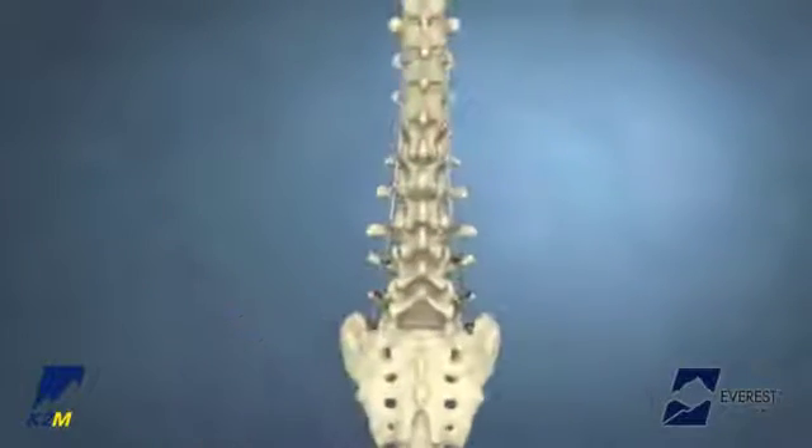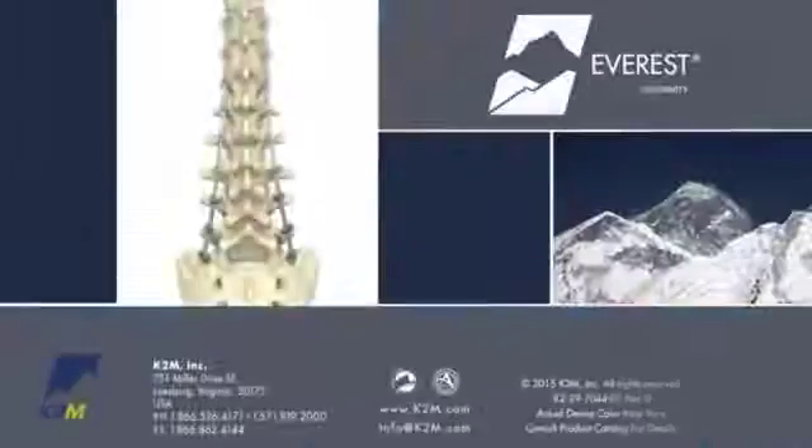The Everest Deformity Spinal System from K2M. Complex Spine Innovations.